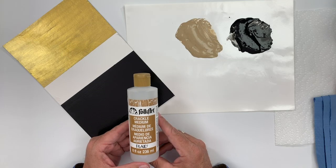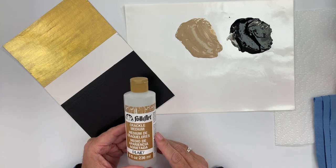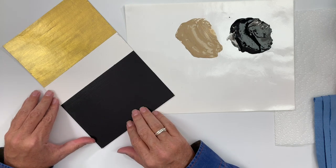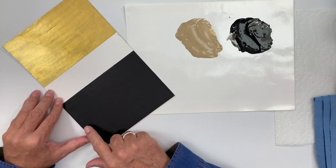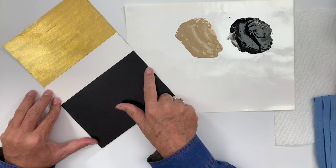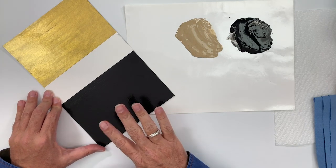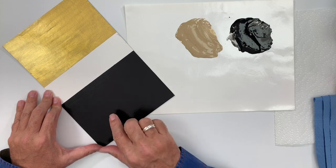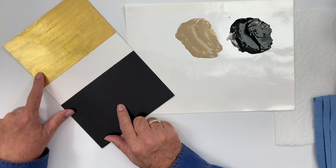Folk Art Crackle Medium is perfect to give you the worn, weathered, cracked paint effect. I'm going to show you how to do that in a couple of different methods, but first I want to talk to you about surface preparation. I've base coated my surface using Folk Art acrylic paints and I applied it with a brush using long, even strokes. If your surface is rough, you'll need to sand that down and apply a second coat. I've used Folk Art Pure Black and Folk Art's Treasure Gold.